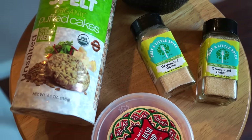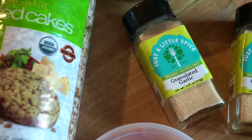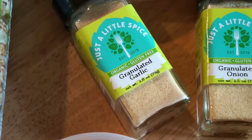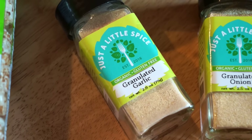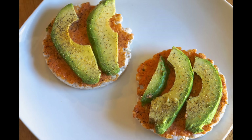I'm also using Trader Joe's tomato basil hummus. I was sent the Just a Little Spice spices and have been using them ever since — I really love them. I'll be using them to make dinner this evening as well. They are all natural, non-GMO, organic, and gluten-free.